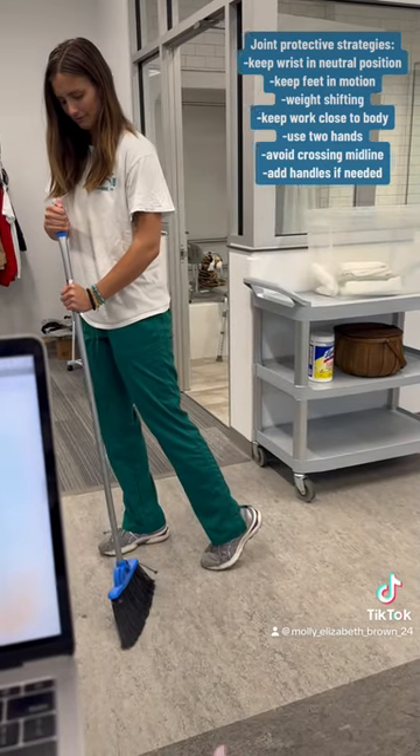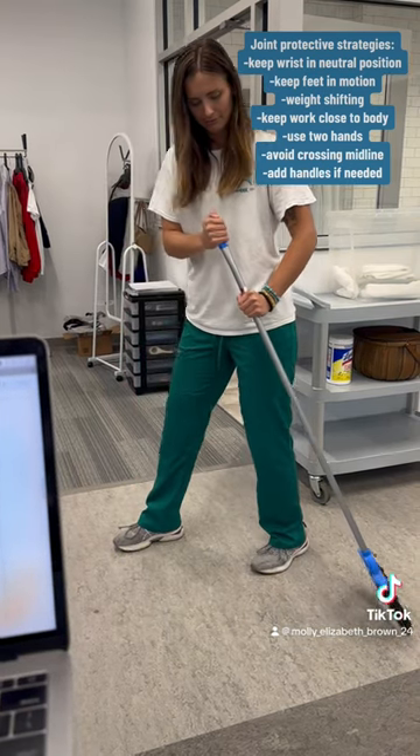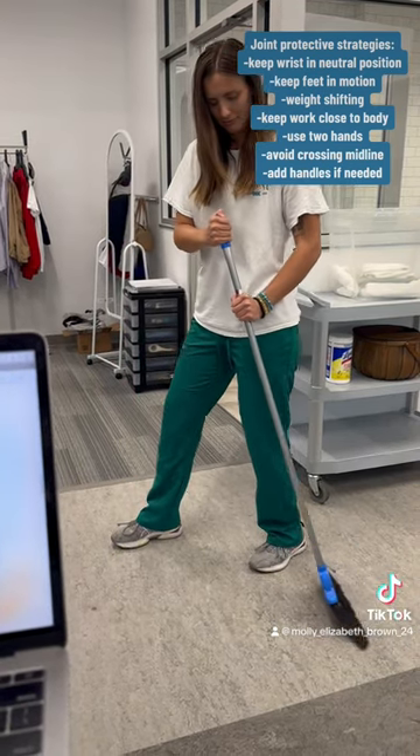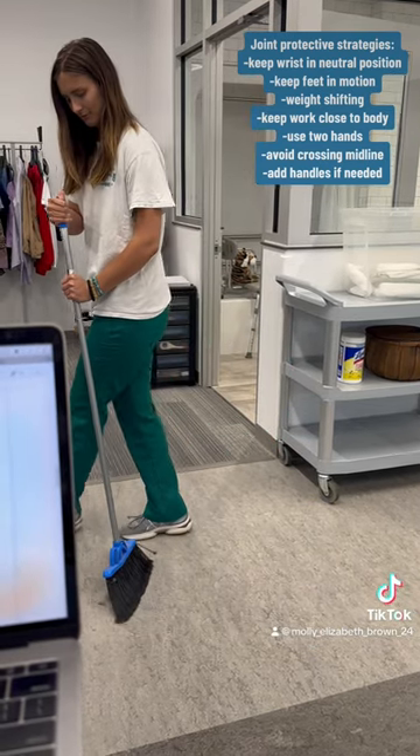And building handles up if needed. The following pictures are pictures of assistive or adaptive devices that will help to assist in sweeping for joint protective strategies.